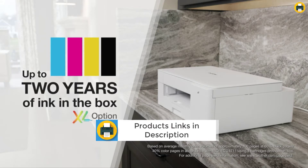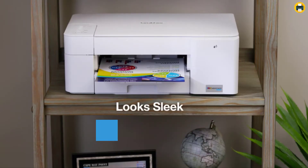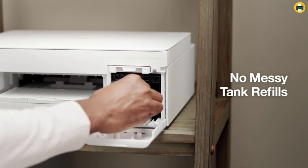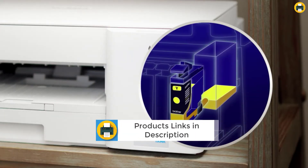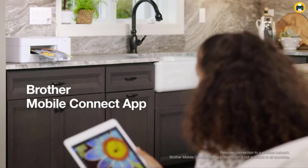The simple-to-use Brother Mobile Connect app delivers easy on-screen menu navigation for printing, copying, scanning, and printer management from your mobile device. With the app, you can print documents and photos directly from your smartphone or tablet. Engineered to work with INKvestment Tank Inkjet Printers, a full range of INKvestment Tank cartridges is available that deliver high-quality prints and reliable page yields.